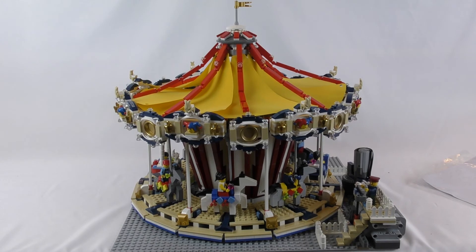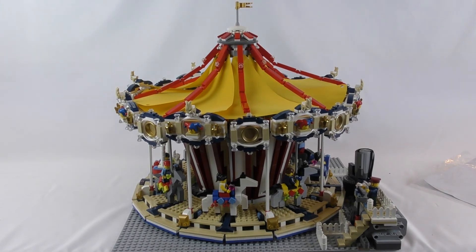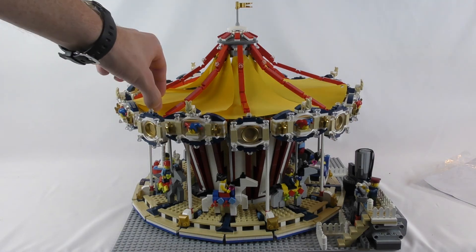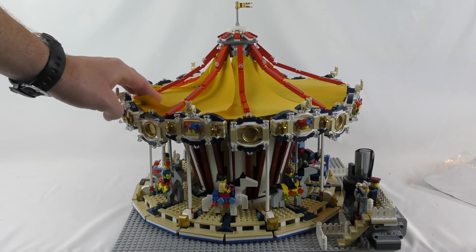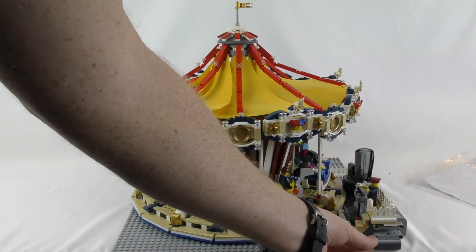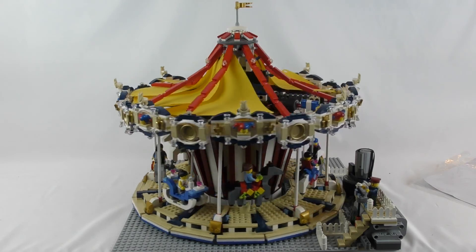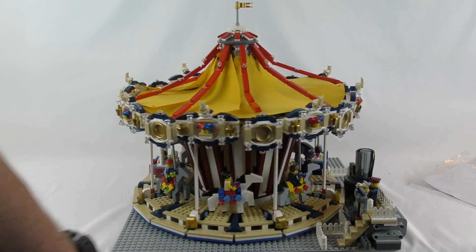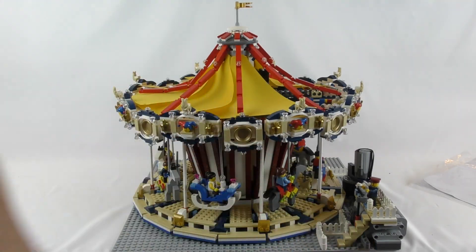I dug them out and tried to stick them on and it's not really working out, which is a bummer. It only came with six of these versus the eight that you need for the Grand Carousel, and even though they say they're the same size stud-wise on BrickLink, they obviously don't look like it. It just looks horrible, so I guess I won't be trying to recreate those out of paper. If you have any suggestions or if you've had to do this, let me know what you think and how you did it.